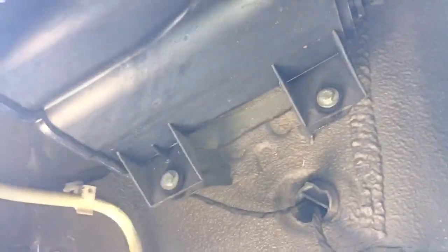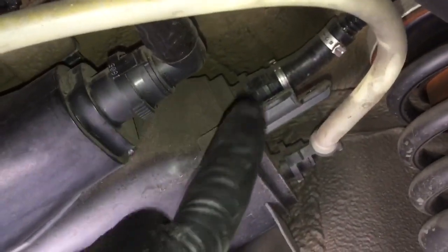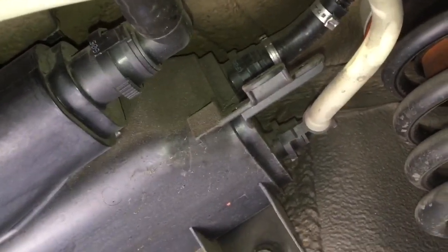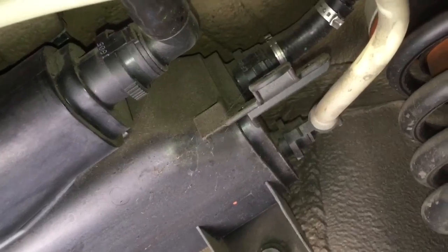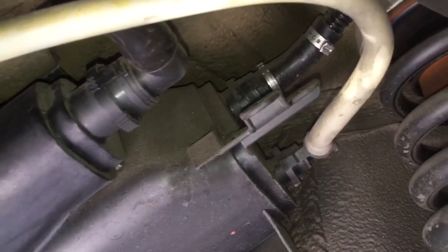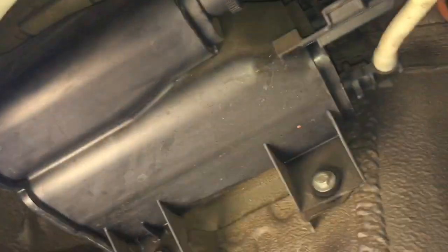Here's the charcoal canister hiding up in there — that's where it lives, and now it's staring us in the face we can get it removed. There are three hose connections to remove here — just the normal squeeze-and-pull style connector. Go careful with those because they're plastic and do get brittle over time and can break, which would make for a bad day. Then we've got two 10mm bolts to remove and we can slide the charcoal canister out of the wheel arch.